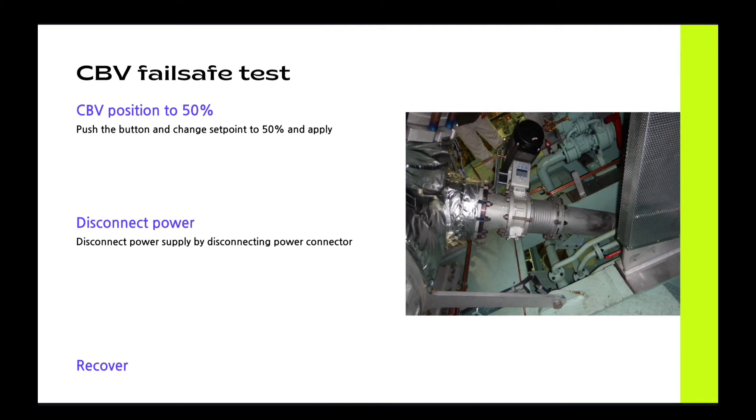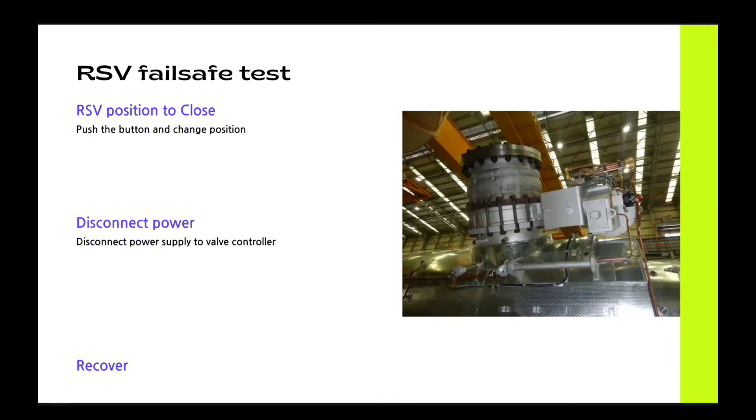Other valves are the same for the test. Make it to position, disconnect the power, and you can confirm — then recover. Make it to position, disconnect, and recover.